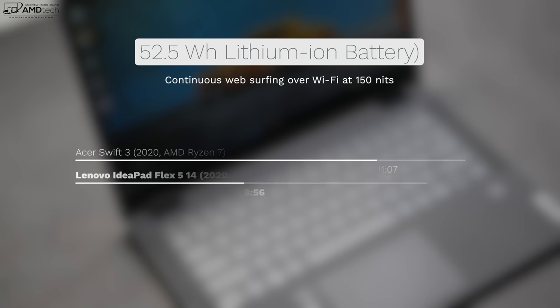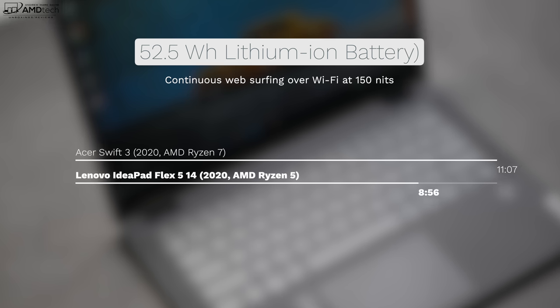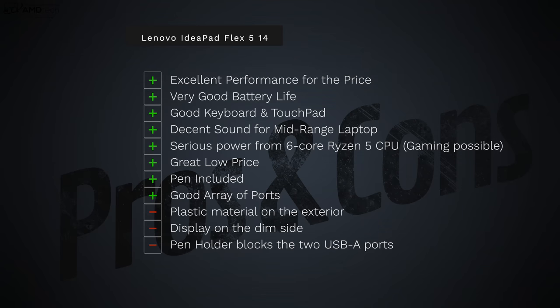The 52.5 watt-hour battery did pretty well on my continuous web surfing test over Wi-Fi at 150 nits — it managed 8 hours and 56 minutes, which is pretty good; you can expect all-day battery life for everyday tasks. When you need to plug in, the 65-watt USB-C power adapter took about 2 hours and 5 minutes to give a full charge — not too bad.